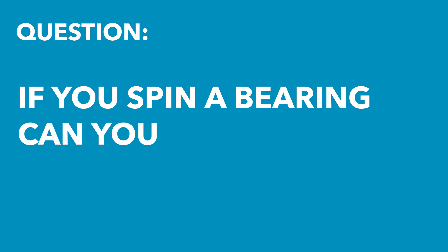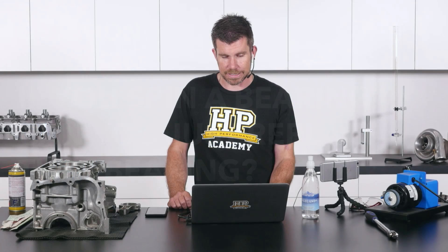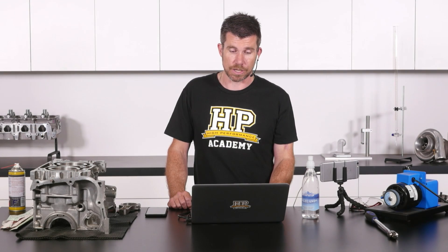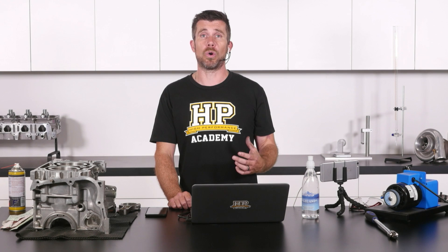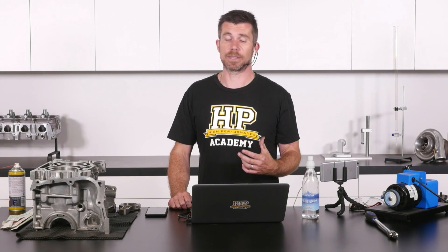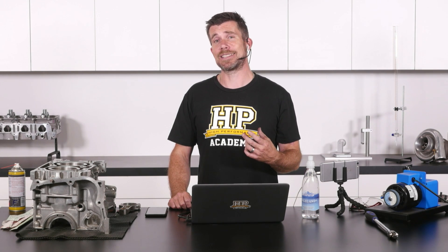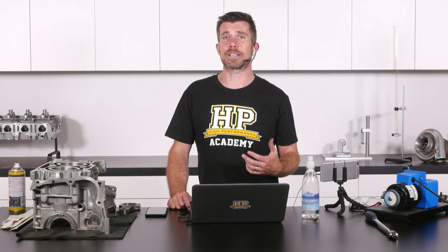Next question comes from Jay who asked: can you change rod bearings and crank with new bearings after a spun bearing, without splitting the engine and removing pistons? If you have any real level of bearing damage at all, you're going to have a lot more work on your hands than just replacing the bearing shells. Particularly if a bearing has spun, that's going to also damage the journal of either the engine block or the conrod that that particular bearing was in, so you're going to need quite a lot of corrective machine work in order to fix that.